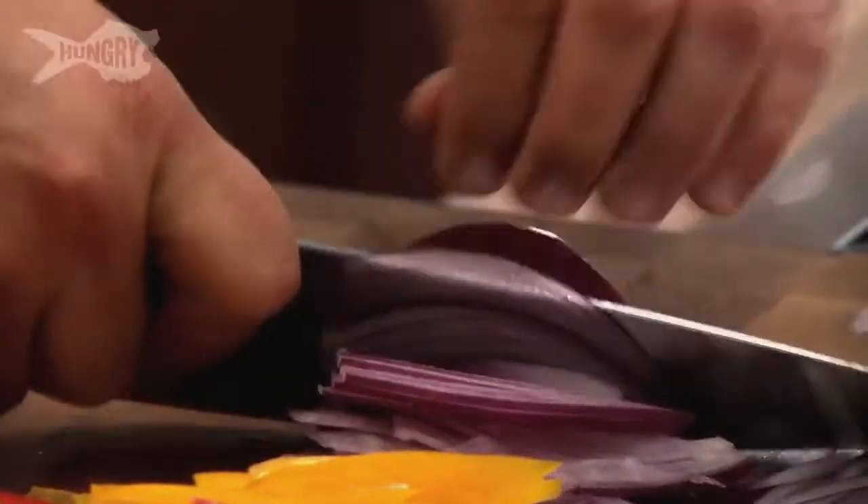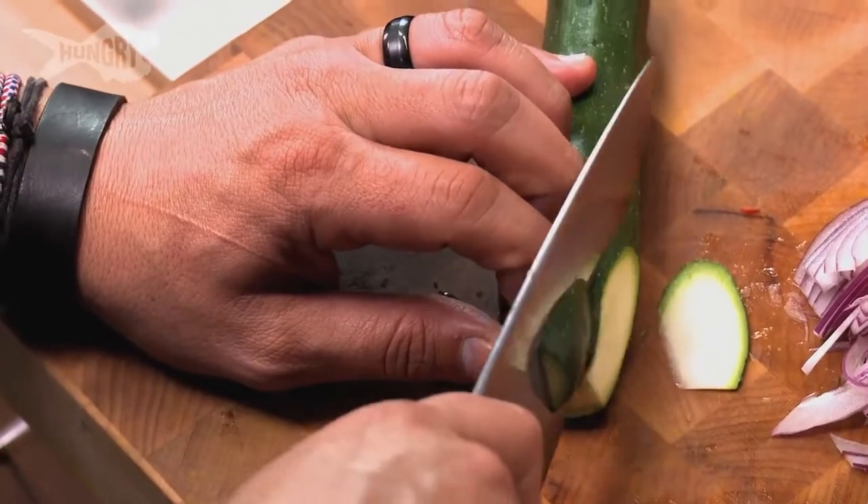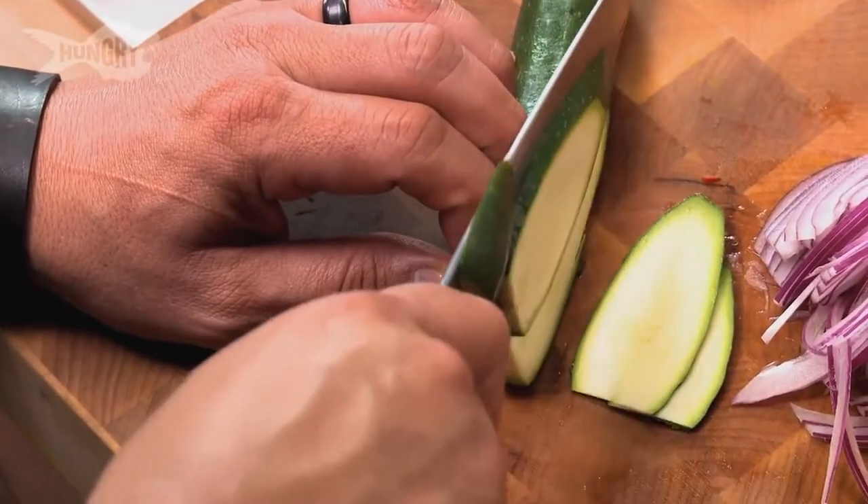It's pretty much like the Rasta colors — you go red, yellow, green, and some zucchini. I like to put a little zucchini in there to fill it up with some veggie flavor.